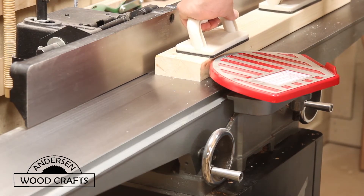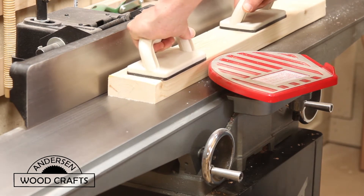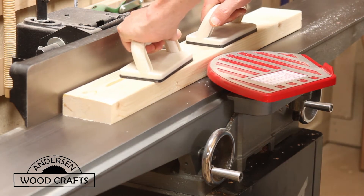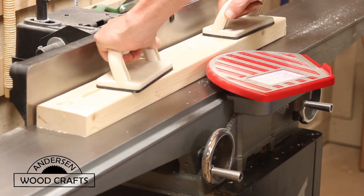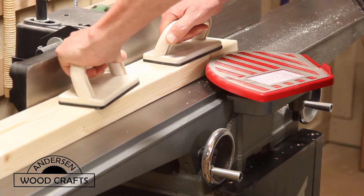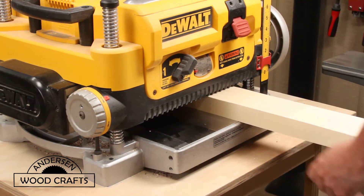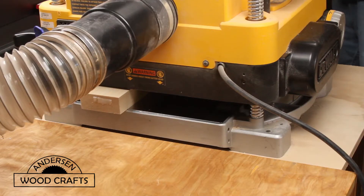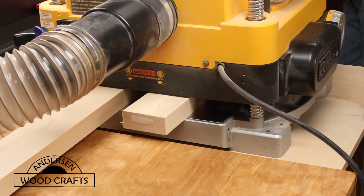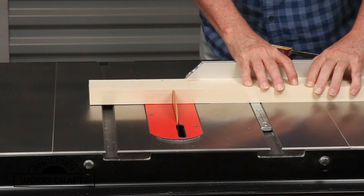Now it's time to make the legs for the table. I'm just going to use regular 2x4s, but I'm going to mill them down so they're all exactly the same size. I start that procedure on the jointer, and then once one side is nice and flat, it's over to the planer to make the other side parallel. Then it's over to the table saw to cut the pieces to length.